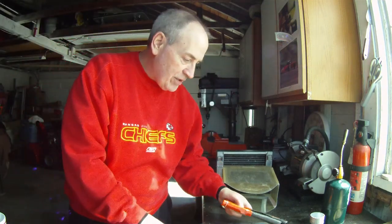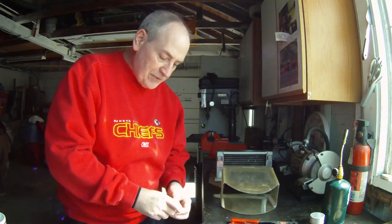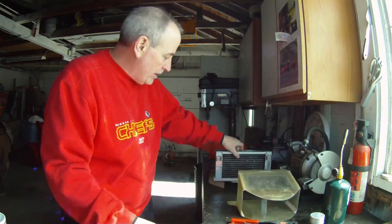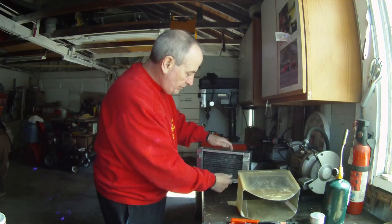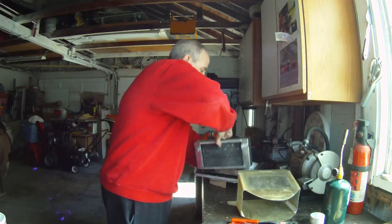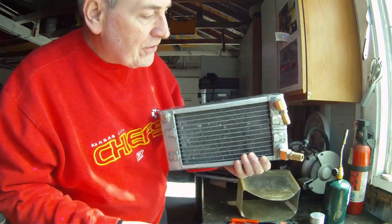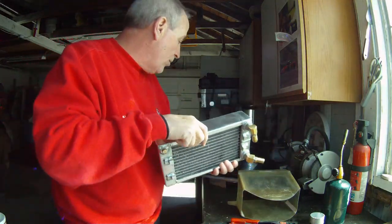Welcome to another episode of What's Going On in Robert's Garage. Got the radiator mount all fixed up — got all the fittings glued in last night, so they're all solid and ready to go. No more leaks.